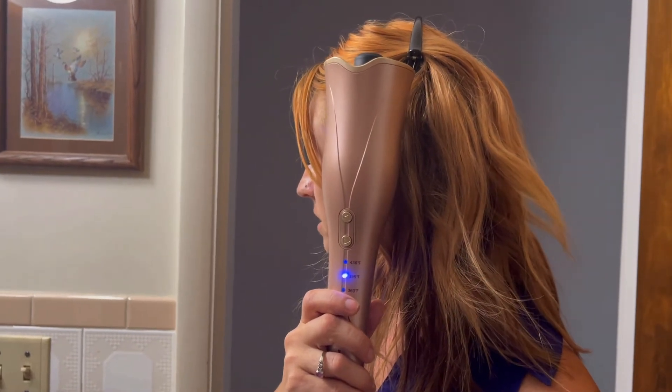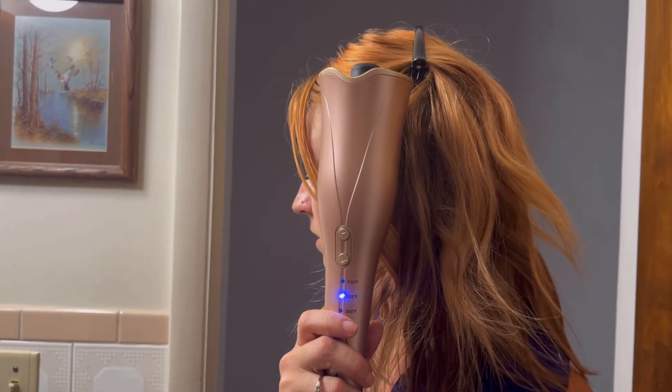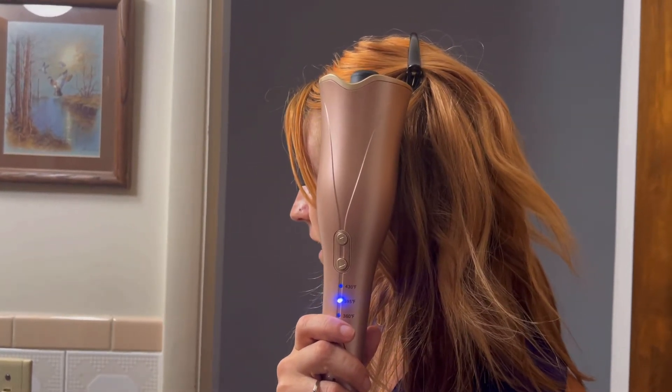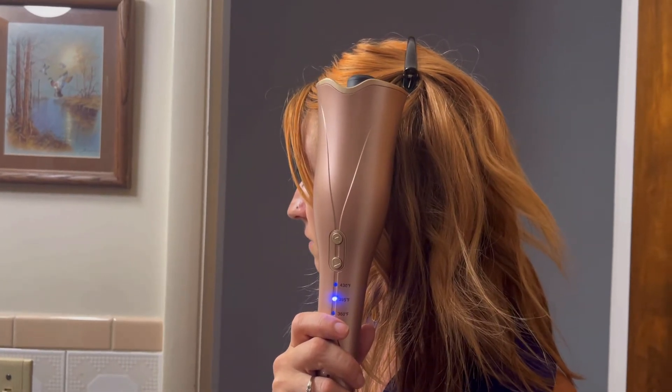There is the first beep... then we have the second beep... and there is even a third beep.